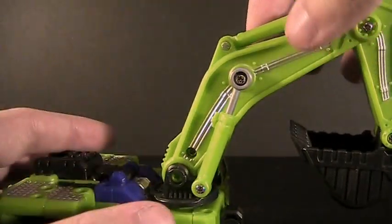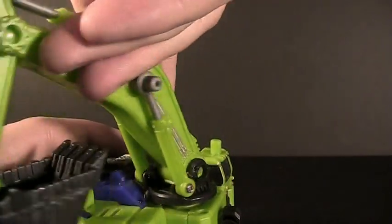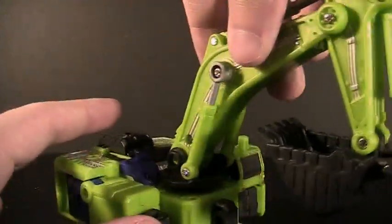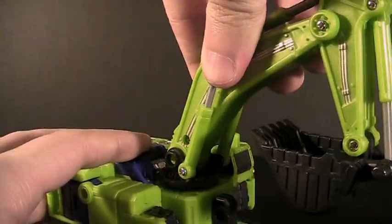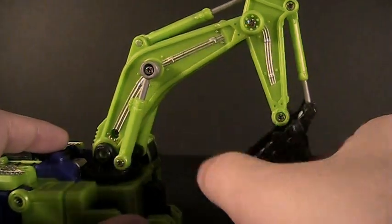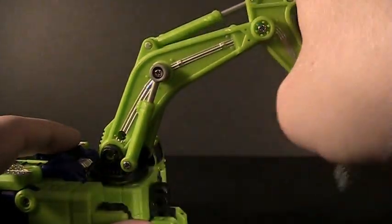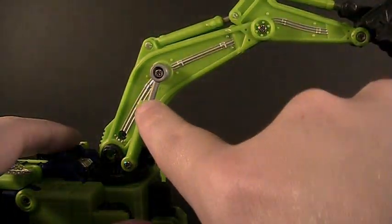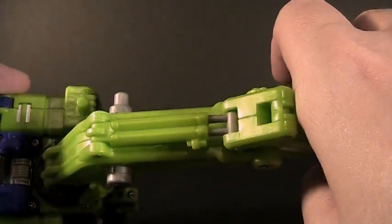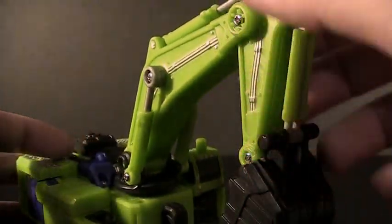You've got three points of articulation on the shovel arm, four if you count the fact that it pegs in so it can actually swivel. There is some limited range because it will hit the cab if it moves too far to one side, but you do get the option of moving it around. The hinges start at the base, move up to the elbow point, and then at the scoop itself. All of these joints have fake hydraulics — something we saw for the first time in Masterpiece Convoy — which adds a really nice effect. It's such a simple design element but it really adds a lot of character to the vehicle mode.